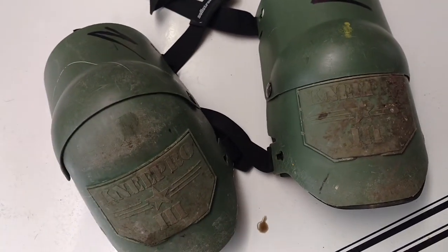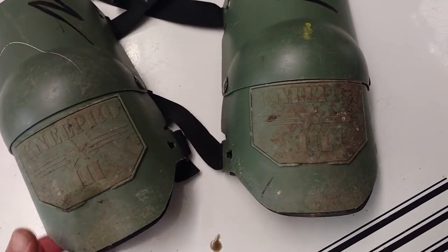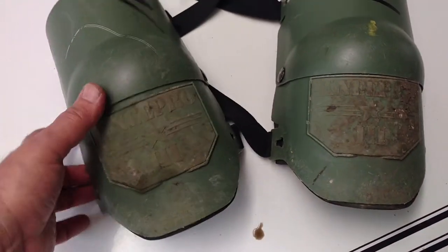I mean, I've used a lot of stuff, and people borrow these from me, friends of mine, and so forth. They're an absolutely terrific product.